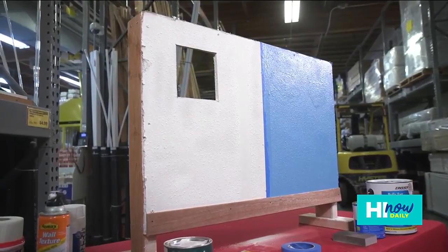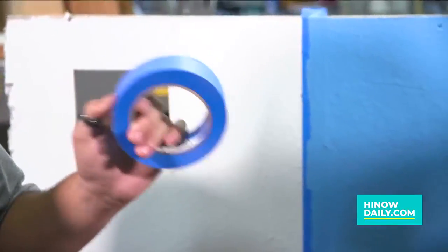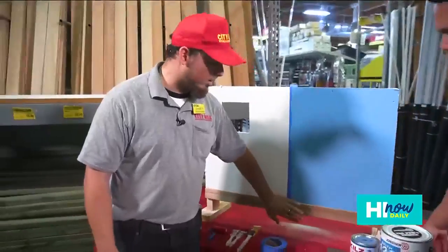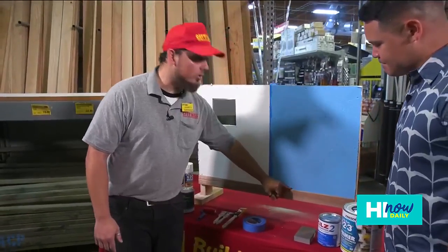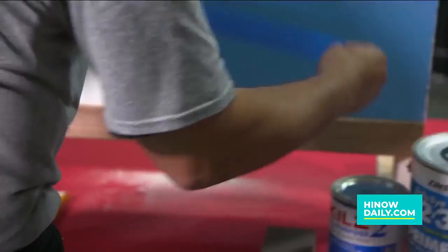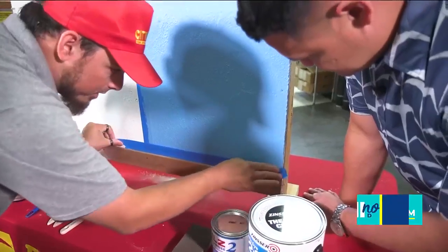Now what are we looking at over here with this specific piece? What we're going to explain today is why the use of blue tape is so important. We need to paint our baseboard, but we don't want the baseboard paint to get onto the wall that we just painted. So you've got to get your blue tape.